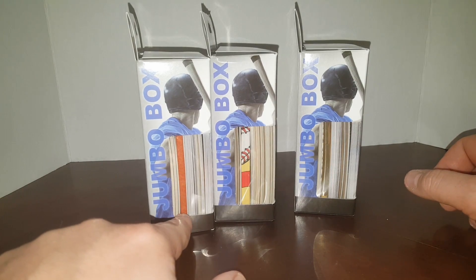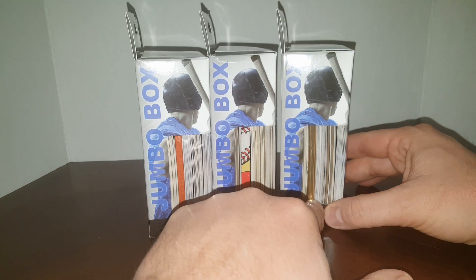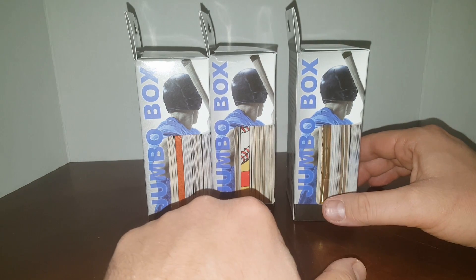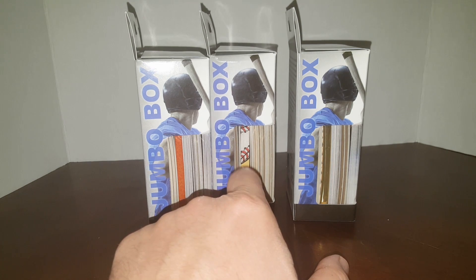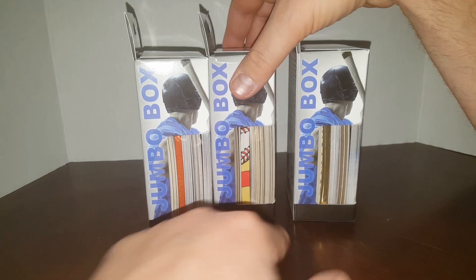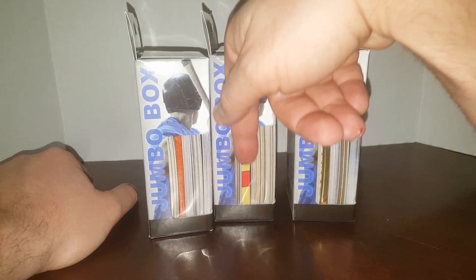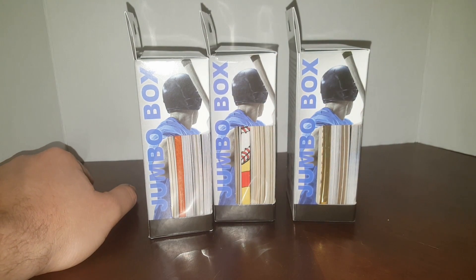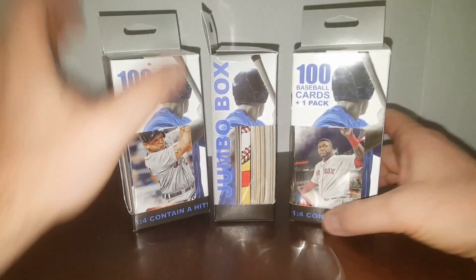There are the packs on the inside. This one looks like a '92 Upper Deck, this one looks like a '92 or '93 Fleer Ultra, and this one looks like an old Donruss pack — beige and red, I want to say it's like a '91 something. Anyway, let's get these opened up and see what we get.